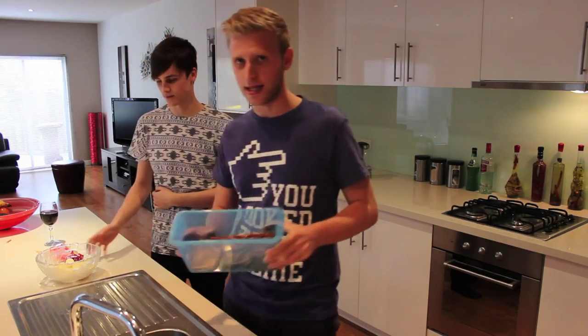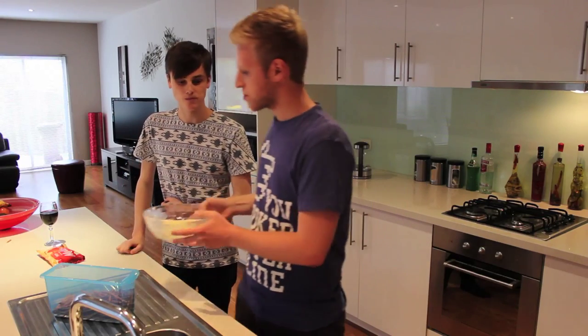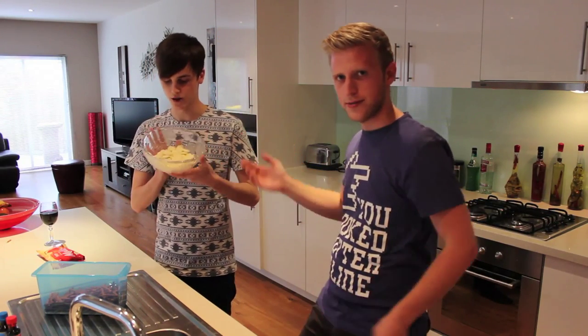What we need is pretzels — ideally bigger than this — and white chocolate, which Zach's been eating. Lightsabers aren't white though. So we need to melt the white chocolate first, or if you can find coloured chocolate, it's probably better.